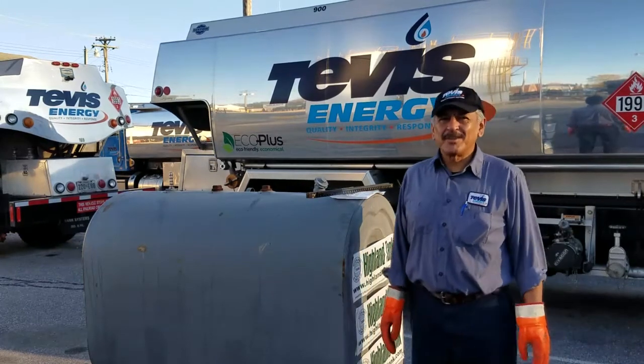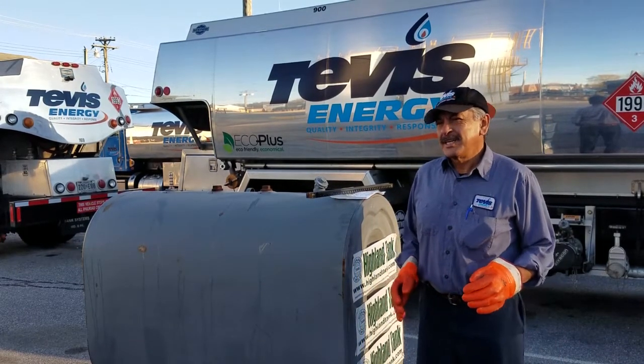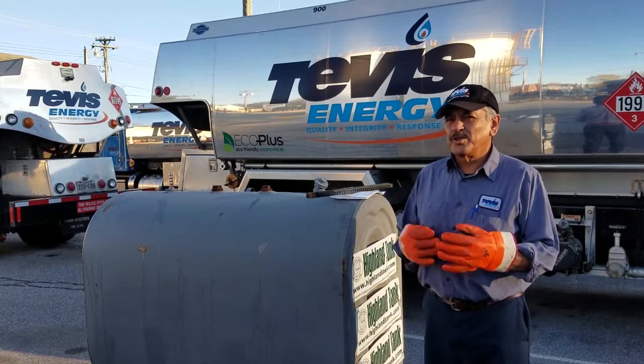Good morning, my name is Eusebio with Tevez Energy. We're going to show you today how to check your tank and how much oil you have in the tank.